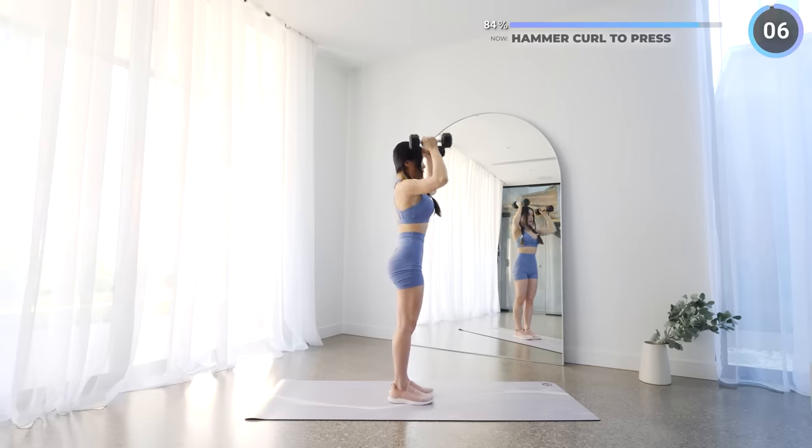Put one dumbbell aside and we've got single leg deadlift next — just three more exercises to go, you can do it! Make sure your back is straight and hinge on your hips with a slight bend on your knee.